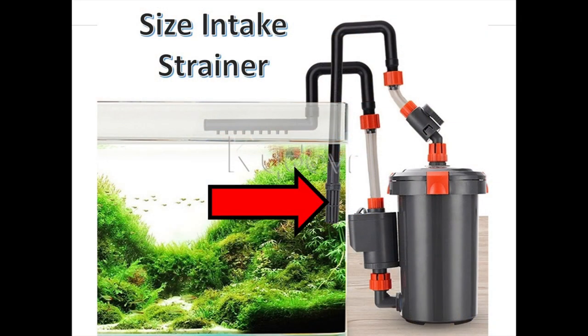The next enhancement to improve flow through my Eheim canister filter surprised me — and that is significantly increasing the size of the intake strainer that feeds water to the canister filter. For many of us, we hide these intake strainers.